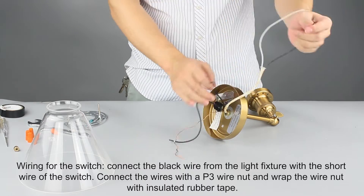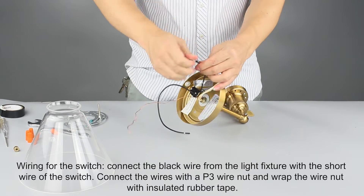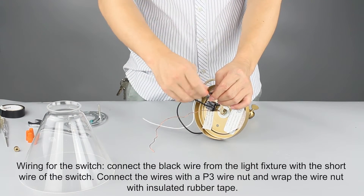Wiring for the switch: connect the black wire from the light fixture with the short wire of the switch. Connect the wires with a P3 wire nut and wrap the wire nut with insulated rubber tape.